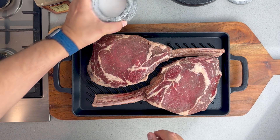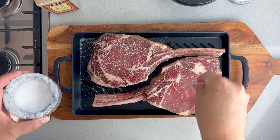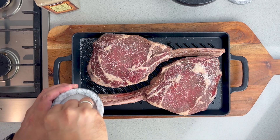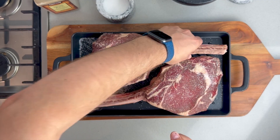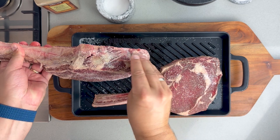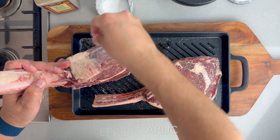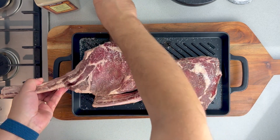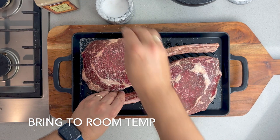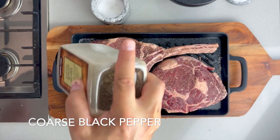Let's get started. I'm going to season this with salt and pepper. You need to be pretty generous with the salt — at least a teaspoon or teaspoon and a half per side. This is a fairly large one. You don't need anything other than salt and pepper, though some people do love the standard SPG — salt, pepper, garlic — or Montreal steak spice. It's entirely up to you. I'm using coarse ground pepper.